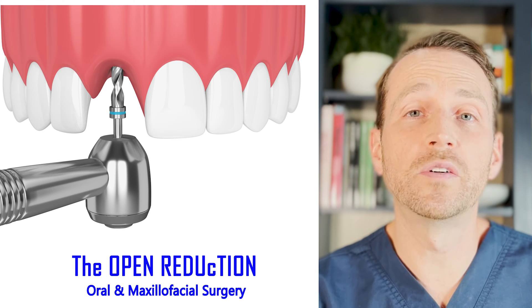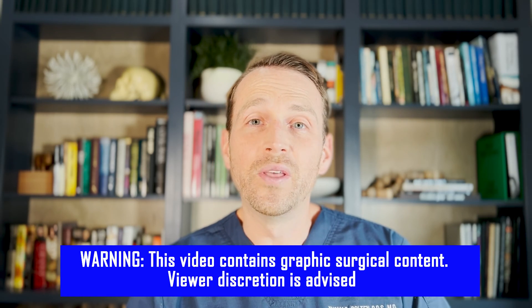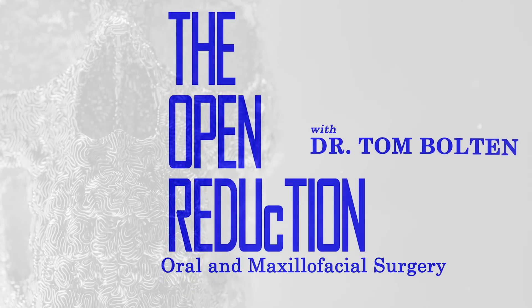Today on the channel: extraction of a maxillary central incisor with immediate implant placement. I'll walk you through each step along the way on the Open Reduction. Welcome to the Open Reduction, the show covering everything oral and maxillofacial surgery.